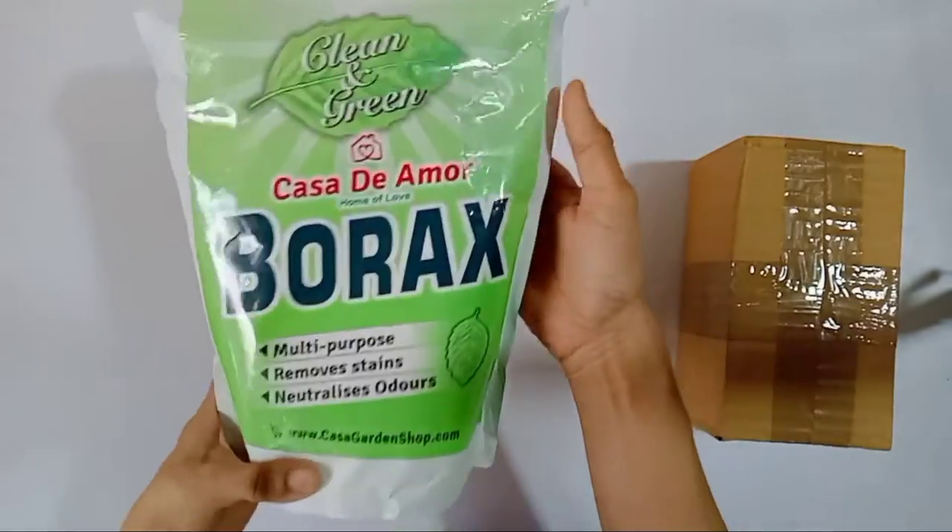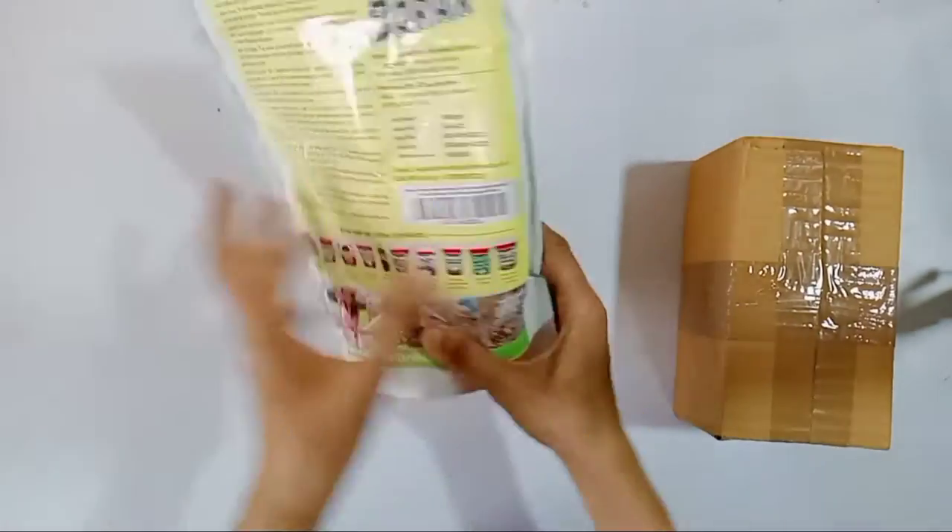Look, this is a borax powder. You can also do home cleaning and slime. He also purchased it by Jandi's. This is a borax powder — this is 900 grams.